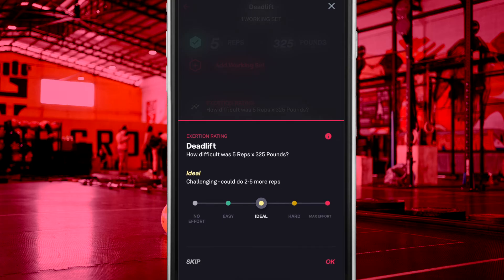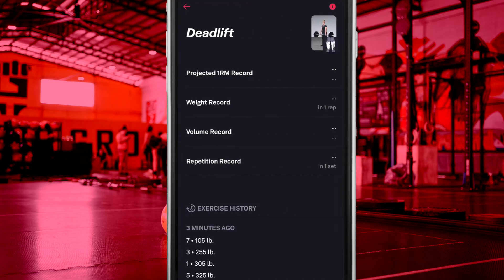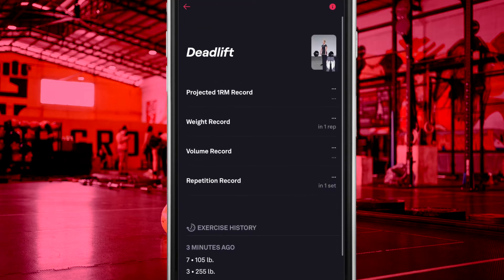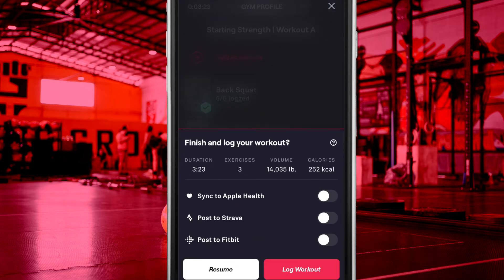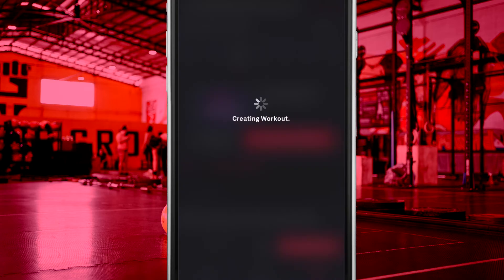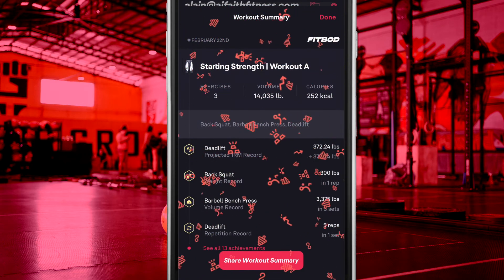You can log your exertion rating, which is basically your reps in reserve. The achievement screen provides you with a list of your PRs and exercise history. Once you finish your workout, you are presented with the option to sync your data with Apple Health, Strava, or Fitbit. A workout summary is also available displaying any PRs you may have achieved within this workout.